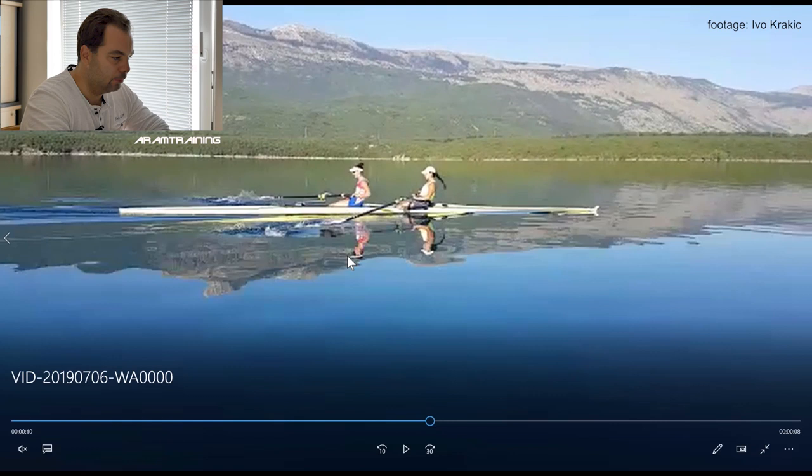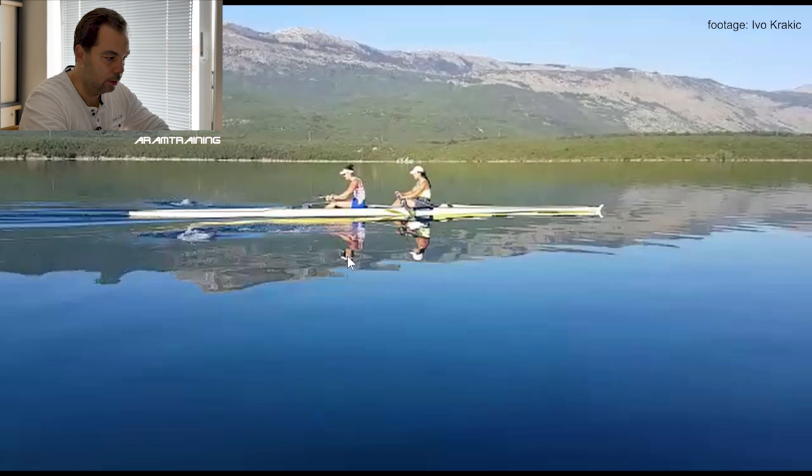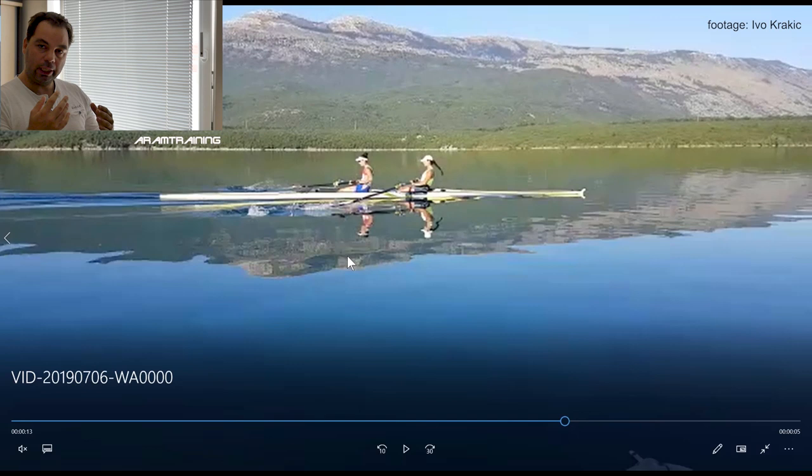What they do, I think, is they try to rush out of the finish position too quickly. What looks very good is that they do it in sync. And in a team boat, you can do whatever you want as long as you can do it in sync.